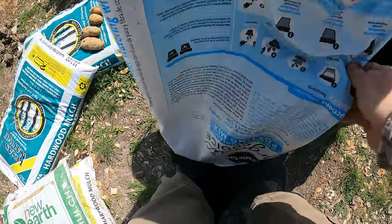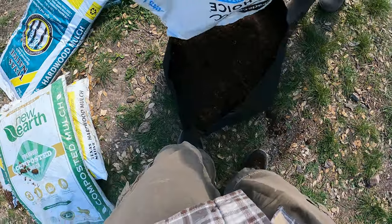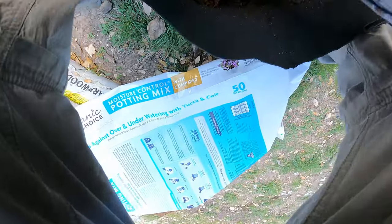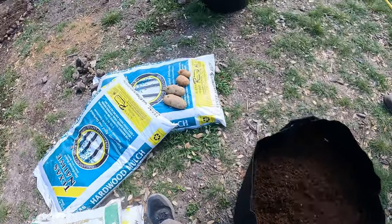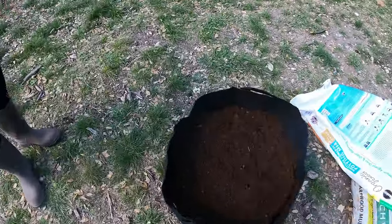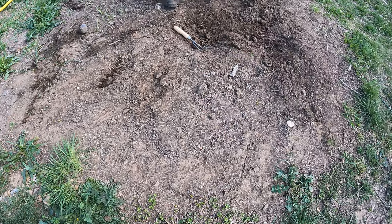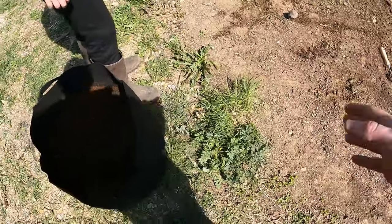I actually did use some of this already in another pot, but it filled this whole thing. Now we do need a little bit more. So what we're going to do is grab the shovel and bring this over. We have this pile of dirt that we got for our raised beds — we're going to dump a little bit of the soil in, because it doesn't have to be perfect soil for potatoes. It just has to be nutrient dense, and we can always add more nutrients.